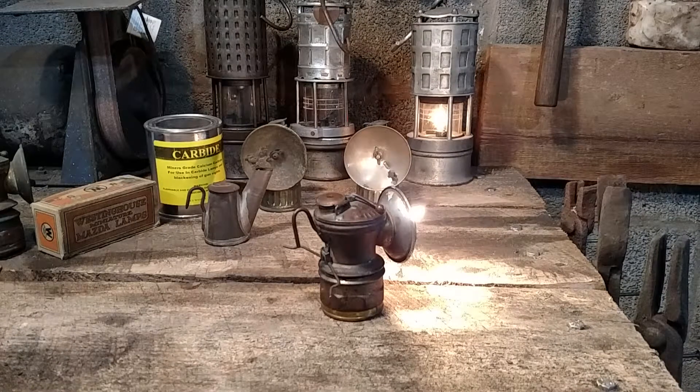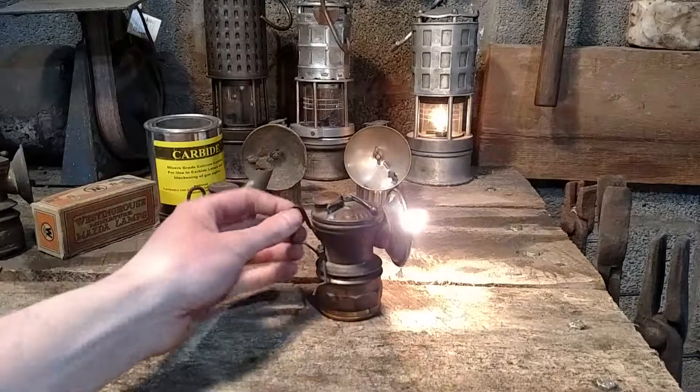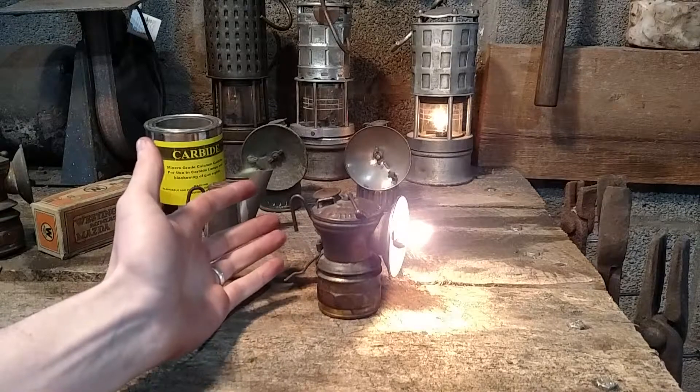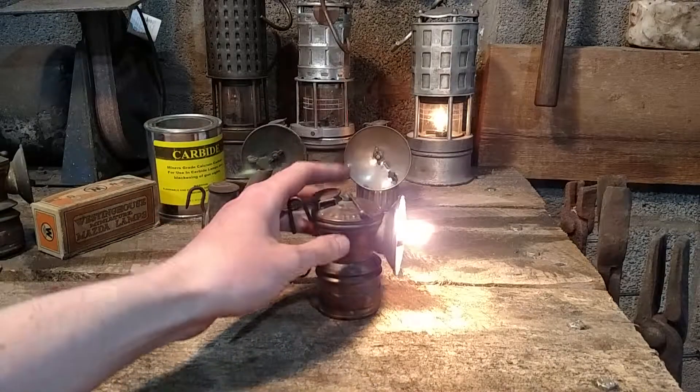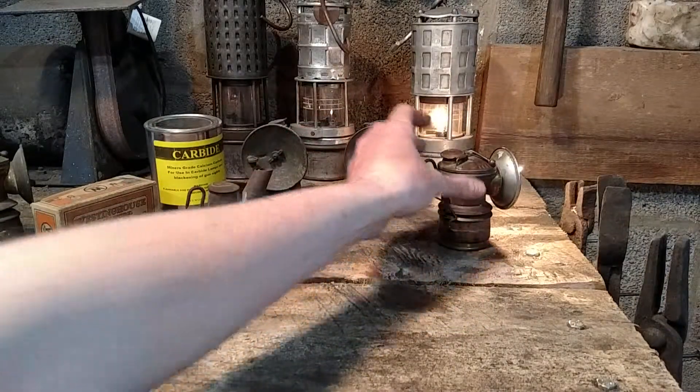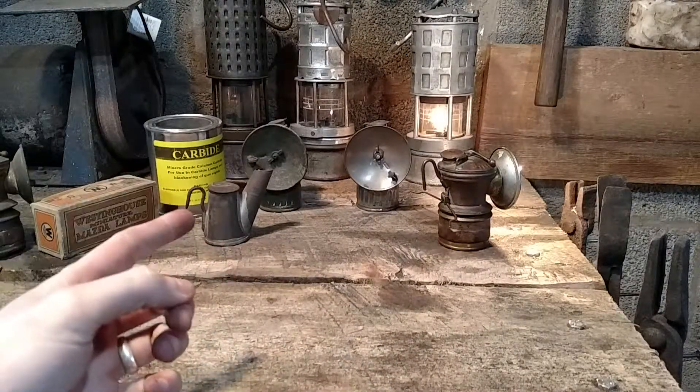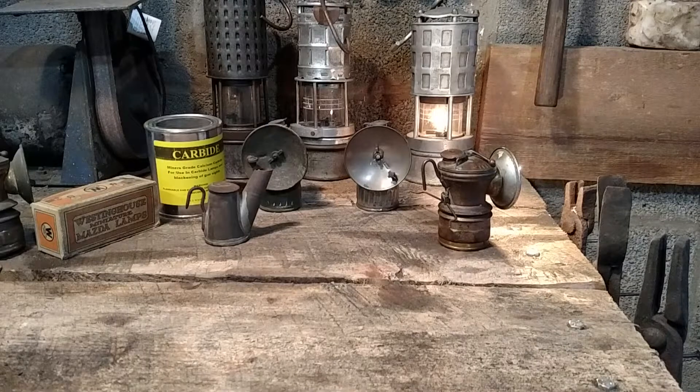Miners would carry extra calcium carbide with them, refueling as they go, and anywhere in the mine there's water to fill the hopper with. These were also mounted on the hat, but had the same issue as previous lighting — you had an exposed flame. As talked about in the first video, there is a permissible mine safety lamp which is safe in gaseous environments but provides very limited lighting.